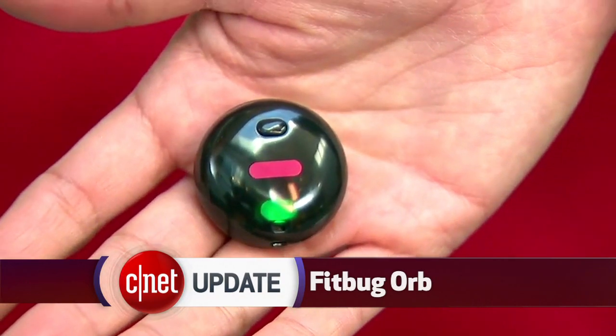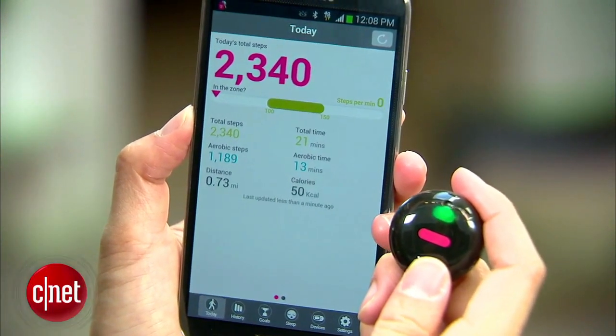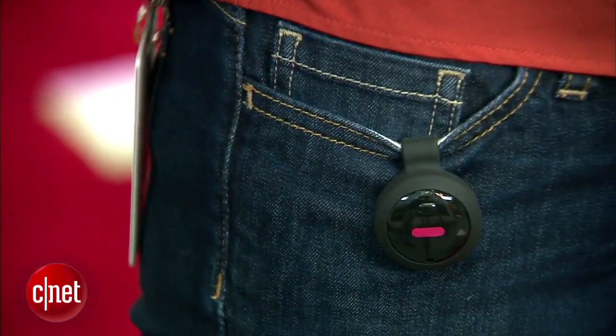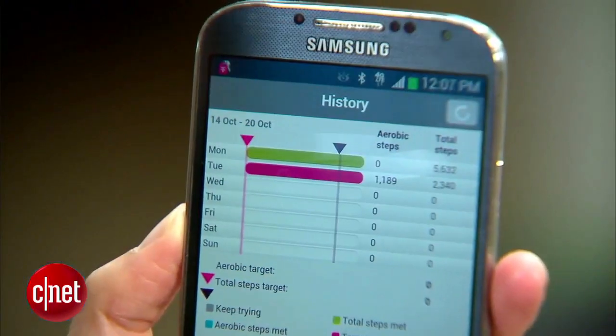And there's another brand even cheaper, called the Fitbug Orb. It's $50, and it's a small, plastic, pebble-like device, about as wide as a quarter, and it counts your steps, distance, and sleep. It comes in pink, black, or white, and you can snap it into a wristband or belt hook. But for the lower price, you don't get any display that shows the time, progress, or your stats. To see your data, you need a smartphone app, or you need to sync it to your PC via Bluetooth.